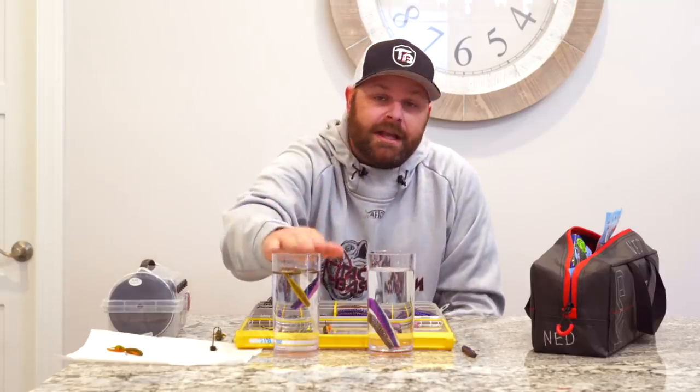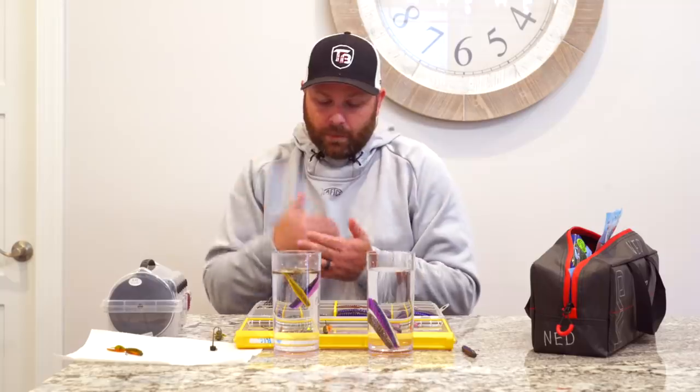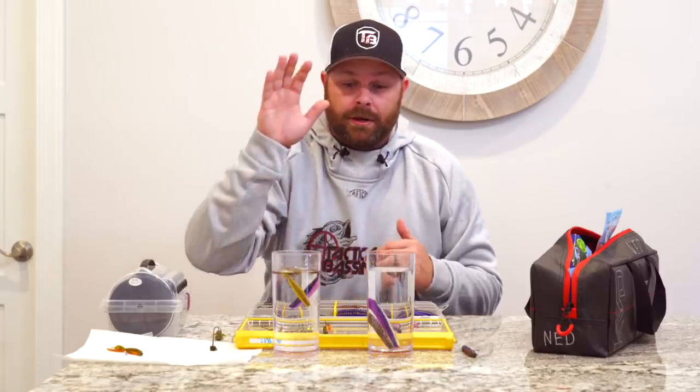Getting back to winter fishing — this time of year I want very minimal movement, so I lean towards the typical TRD or robo worm: a lot less action, a lot less movement. Water and weather conditions in wintertime mean you don't want a lot of movement down there. Flip side — springtime and summertime — you're going to want something like this: a little smallie beaver cut in half, put on a Ned head. It has a baitfish profile with lots of action and two different tails doing different things. Lots of options depending on water temperature and how active your fish are.